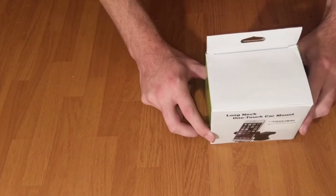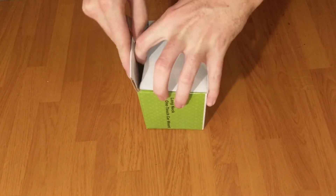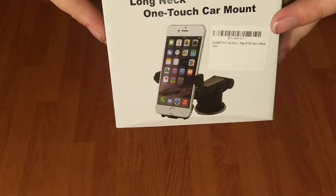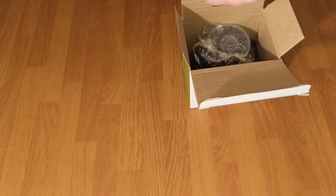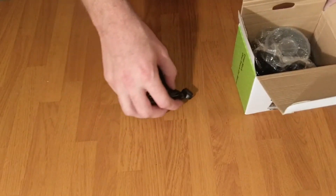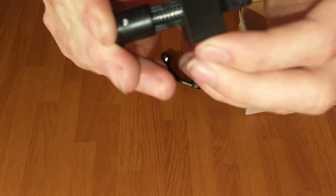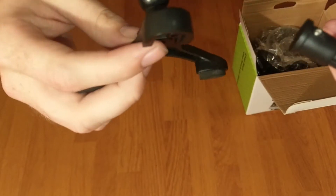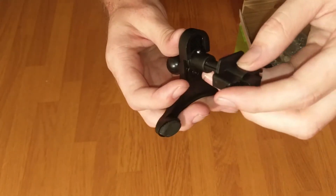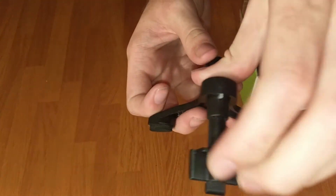So this is the product coming out of its package. I just got it in the middle of the day. This is, as I said, the long neck one touch car mount. This looks like part of the air vent mount — slides into the back of this, got little feet to attach to the front of the dash as a support. Slide that into place — there you go, simply operate it, you slide it in, snaps in.